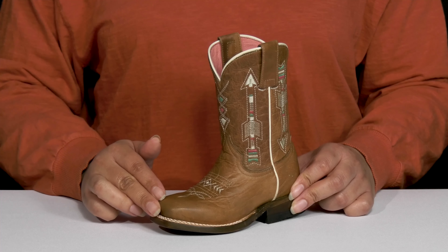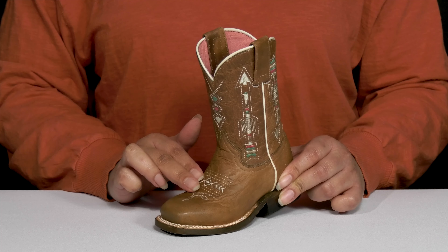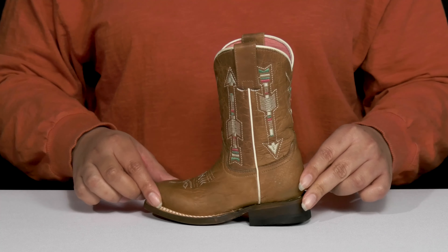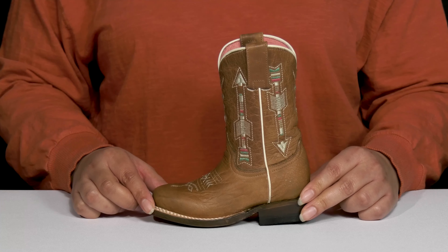They have an all-over worn and distressed look that adds a rugged touch with some western-inspired stitching detail on the vamp, and there's an embroidered Indian Arrow print going up the shaft, adding contrast, all while giving them a unique and festive style they'll want to show off to their friends.